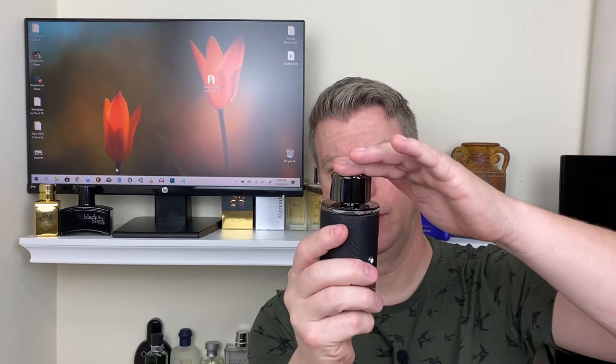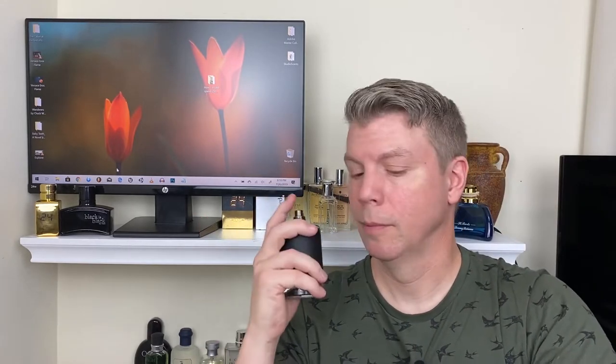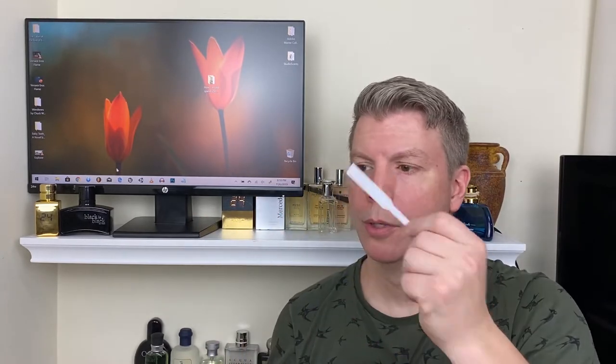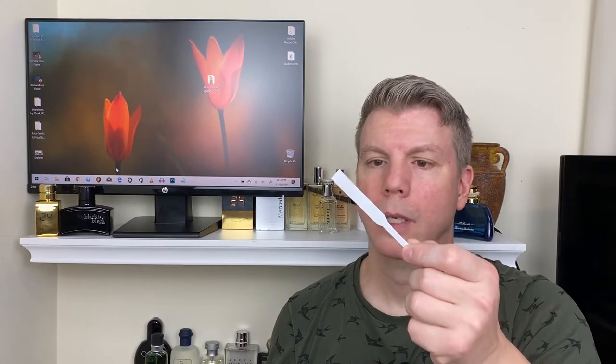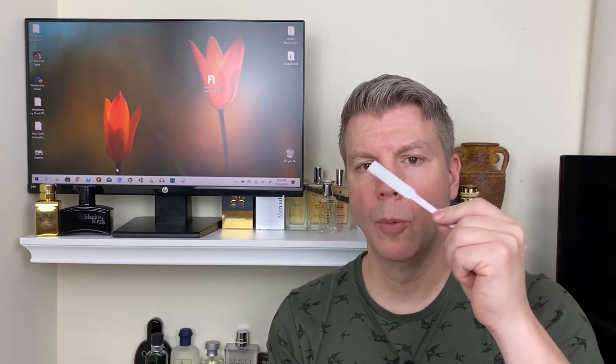The cap pops off — it's on there really good. That is a good atomizer; it puts out a good amount of juice. What a bright, citrusy opening! I've heard a lot of comments that the opening doesn't last, but we're going to wait a little bit. That citrus opening is amazing. I'm not going to make you wait with me.